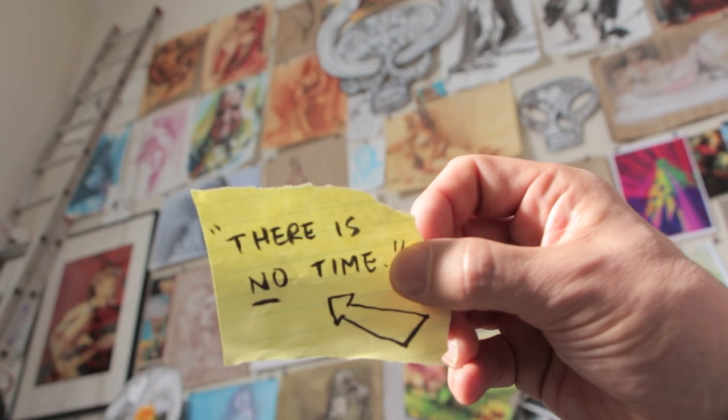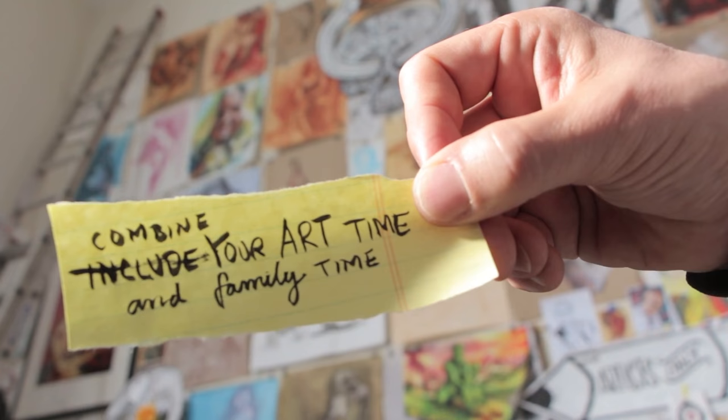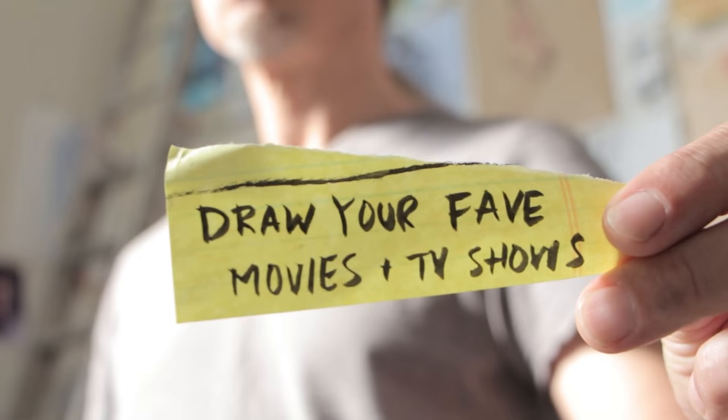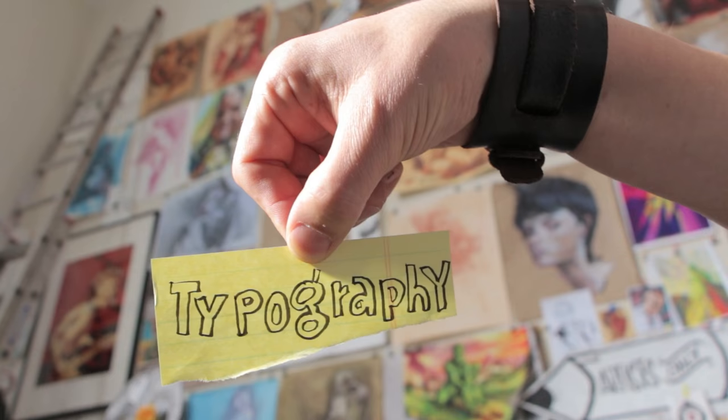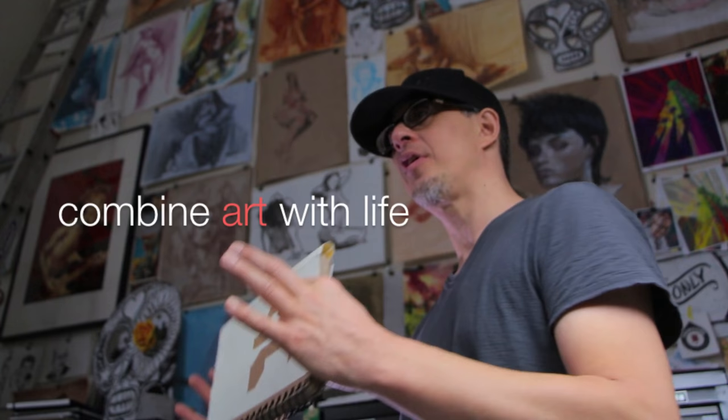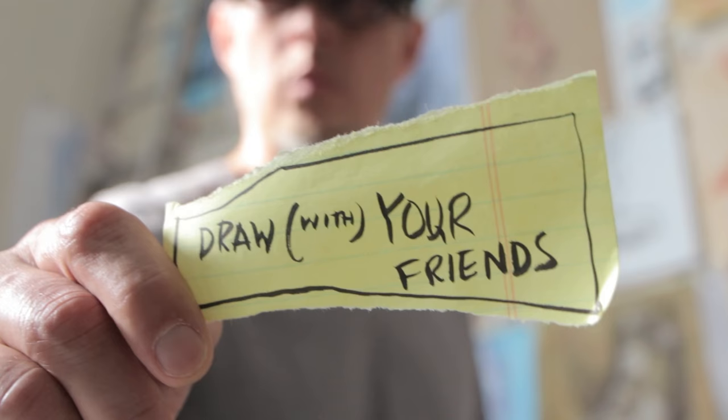One of the number one complaints is: I've got no time, zero time. One piece of advice I always give to artists practicing in their sketchbook is to combine your art time with the things you already do and the people you want to be with.